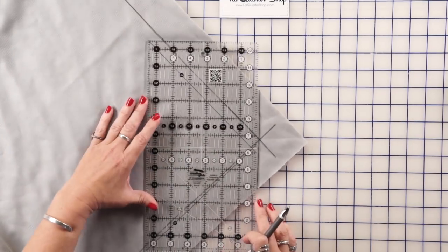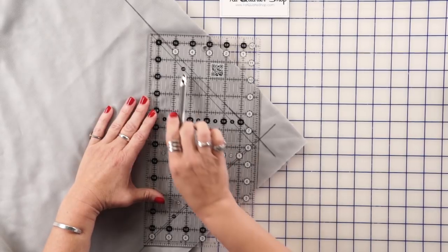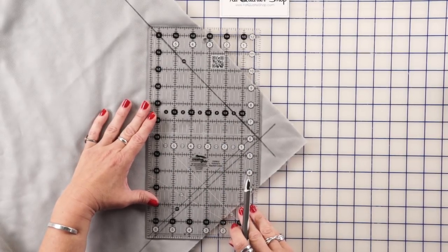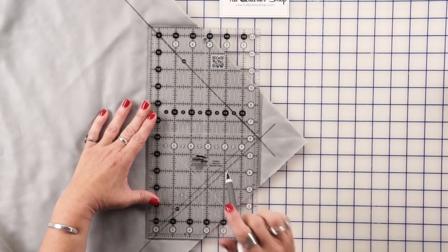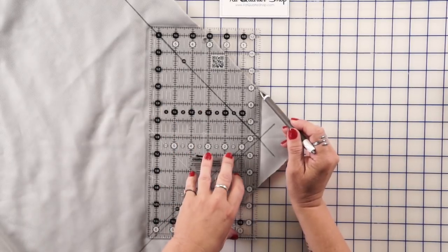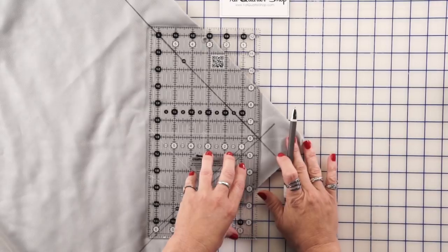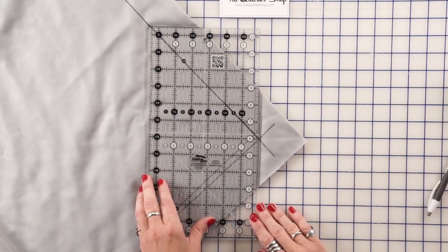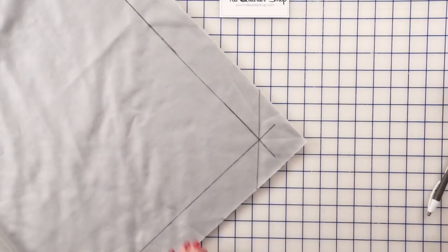Once we've marked all the corners, I come back with my ruler and line my 45-degree angle up with one of the lines I've drawn. Then I mark right on the fabric where my 45-degree line is, and I do that on all four corners so that they're all marked just like this.